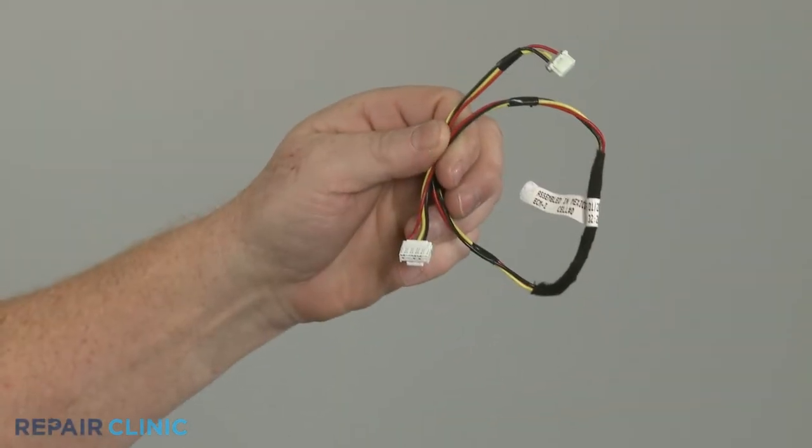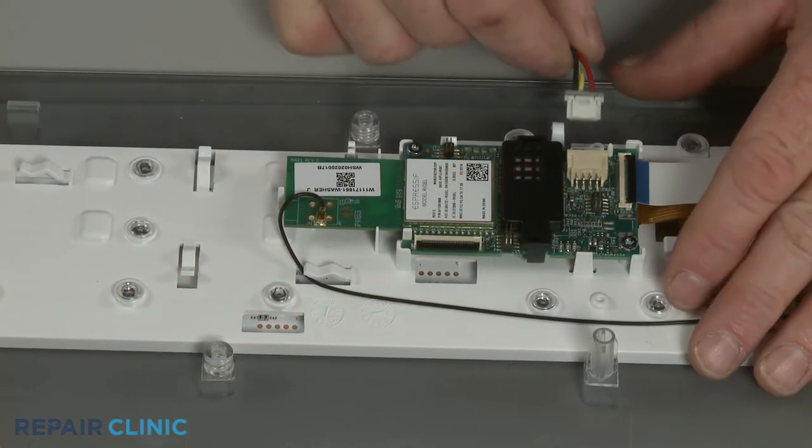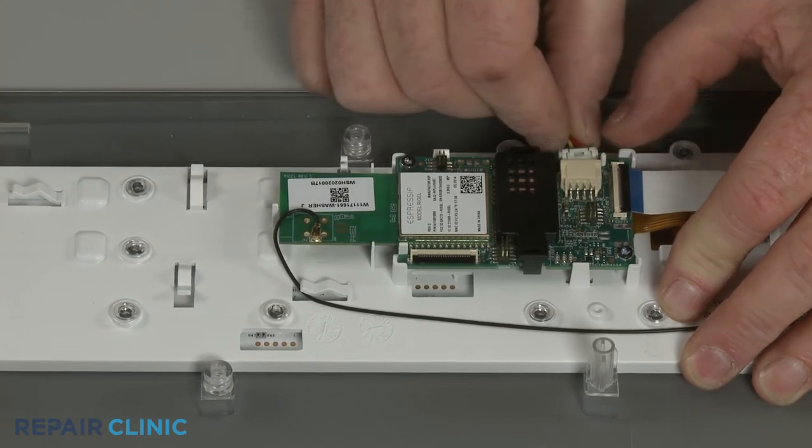To install the new user interface panel wire harness, connect the appropriate end to the board, then secure the wires under the retainers.